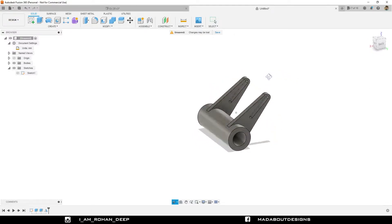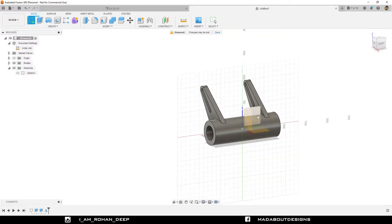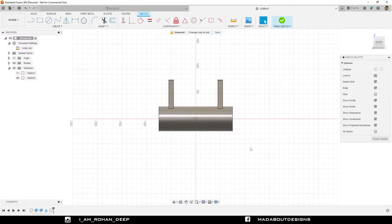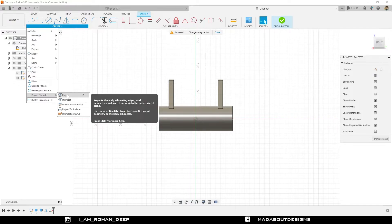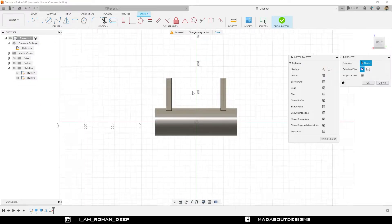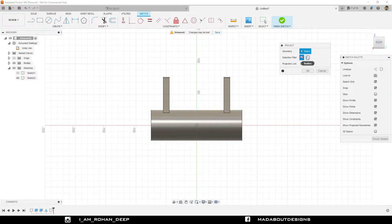Moving to the next step. Create a new sketch on the right plane. Before drawing anything I am going to project this whole body on our current sketch. So under Create, go to Project. Change the selection filter to Bodies, select this body, turn on the projection link and click OK. Our body has been projected properly.